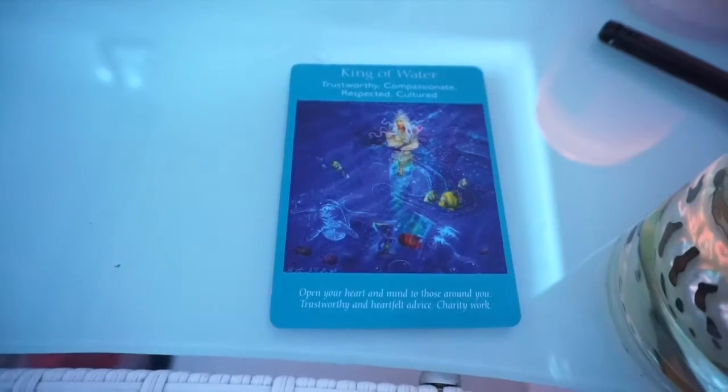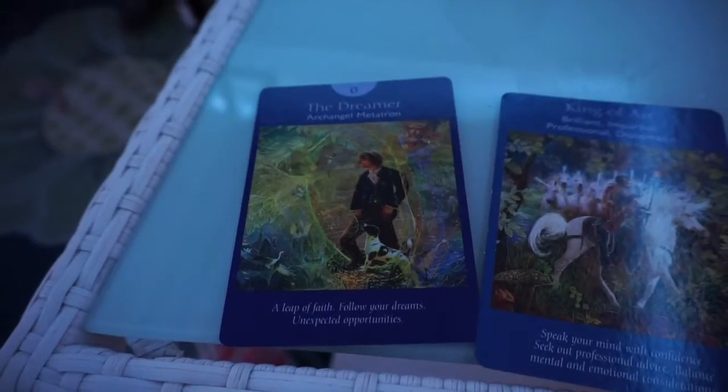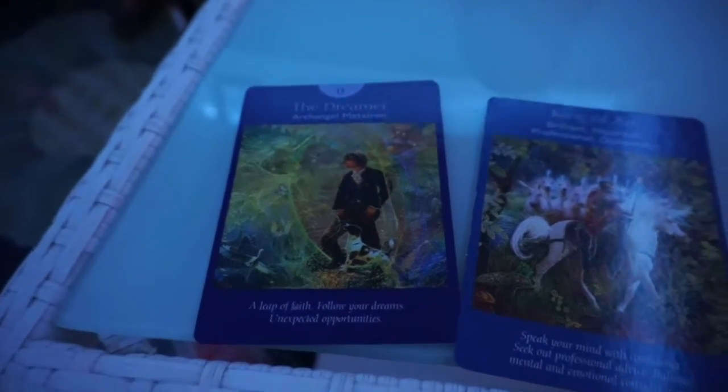This is my past card. This is present — 'Speak your mind with confidence, seek out professional advice, balance mental and emotional considerations.' Future — 'The Dreamer: a leap of faith, follow your dreams, unexpected opportunities.' The angels bring you this card because you're entering a new and exciting phase in your life. It's important that you believe in yourself and know that the universe wants you to succeed. Now is the time for faith and commitment to your dreams. Listen to your inner guidance but be open to information from others. I can already see that one — I'm excited for that!